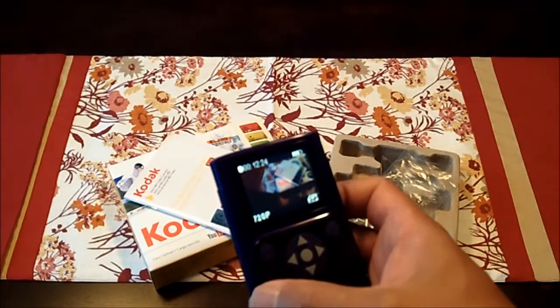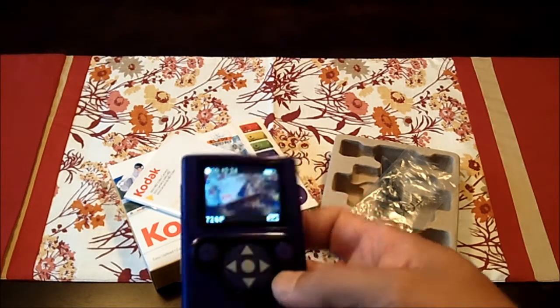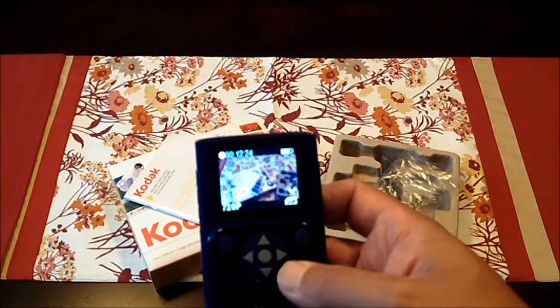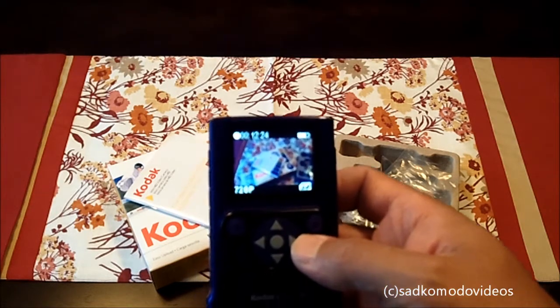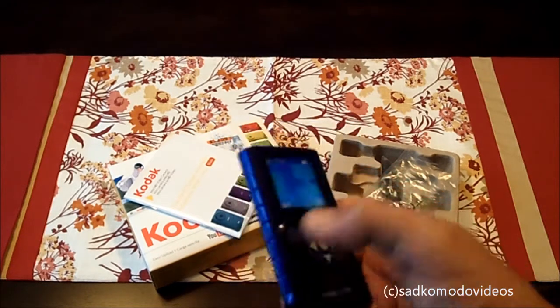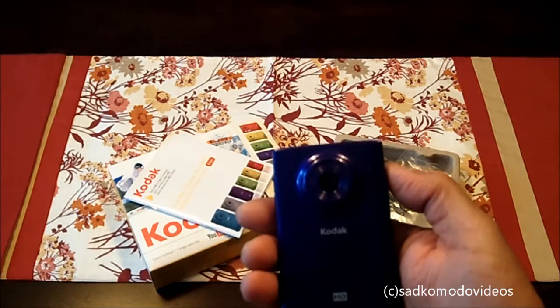But for $40, it is a waterproof camera. The only suggestion I would make would be to get a bigger microSD card so you can actually record more than 12 minutes of video. And that will conclude this mini review and unboxing of the Kodak Mini HD ZM2.